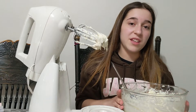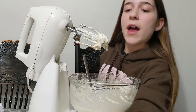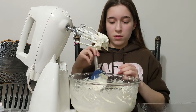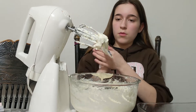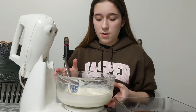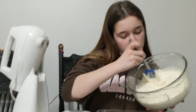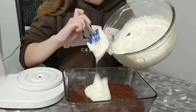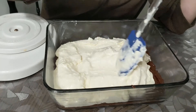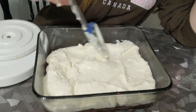I would suggest using Philadelphia cream cheese because it's probably the best. After this, we are going to be adding it to our brownie layer. Scrape it all out. Now we're going to pour it in here. When you get all of the cream cheese in the bowl, do the same thing you did with the brownie mix — push it out so it gets to the edge of the brownie.